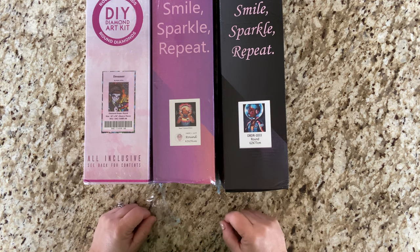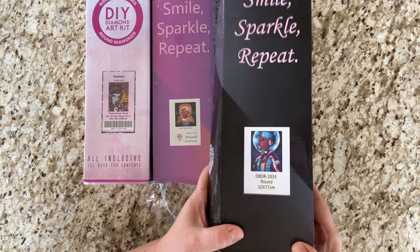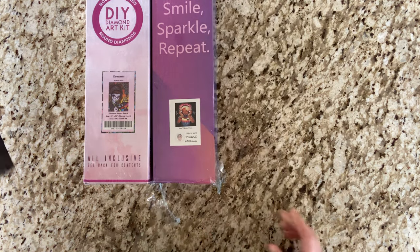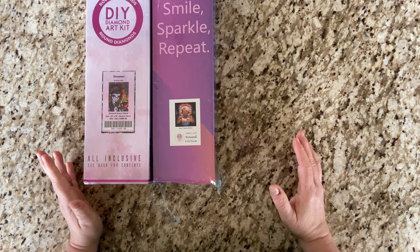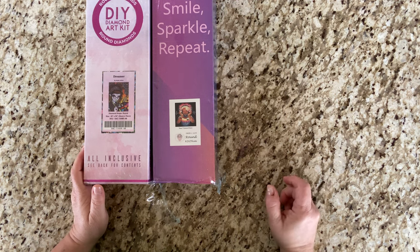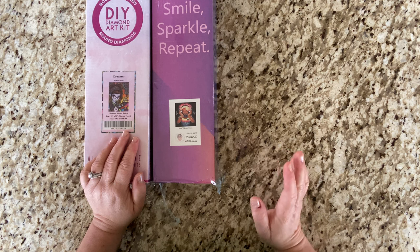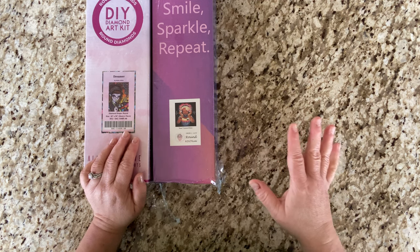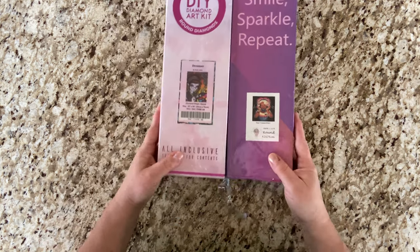In third place, we have Space Letterman. You will probably see this in the month of May because there is an event called Star Wars and Space, or something along those lines, hosted by Emerald and Fairy Lights. So you will probably see that one again unless Diamond Art Club brings out that one they had us vote on that had Princess Leia in it. I'm kind of hoping for that, but we'll see.